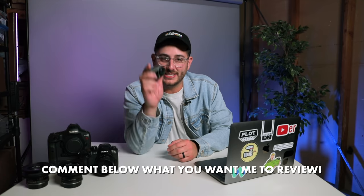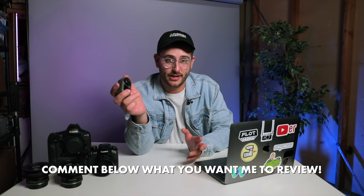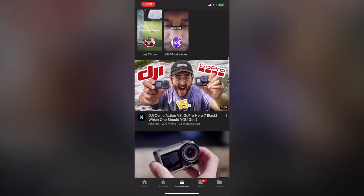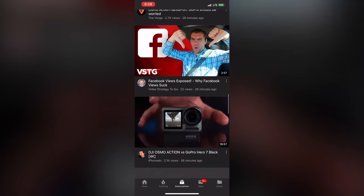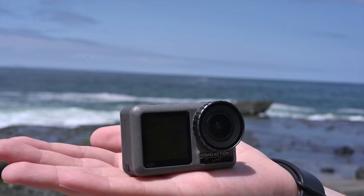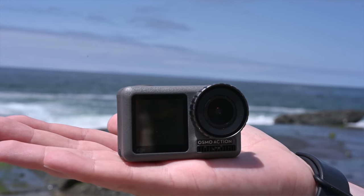I'm really curious what you guys want to see with this camera. I know there are other YouTubers posting today, but the difference is I'll make a follow-up video later this week based on exactly what you guys want to see. So comment below and let me know, and I promise I'll do my best to answer your questions or do that exact thing you're asking.